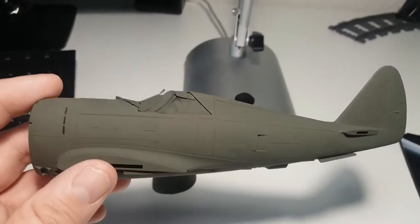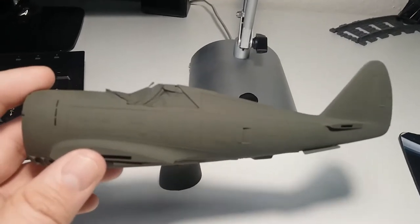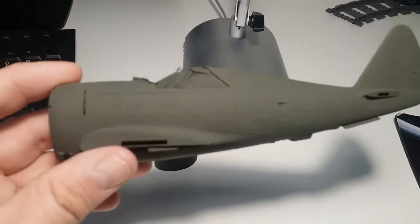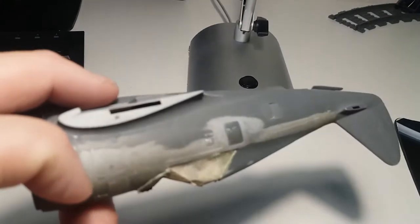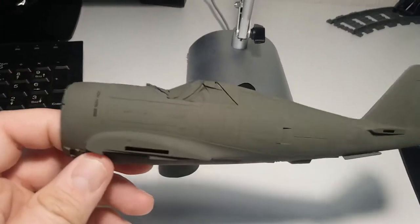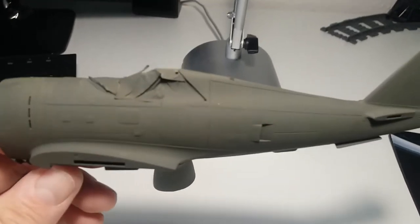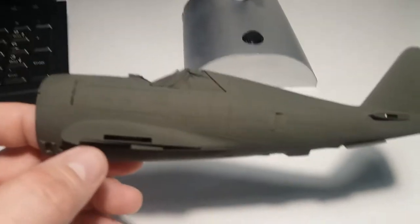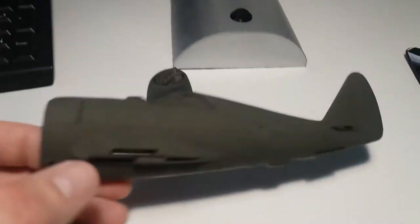Hey everyone, welcome back to another installment on this work in progress for the P-47. As you can see, I have it painted on one side just to give me an idea of how the scriber and the riveter work. They do pretty well, but I need some practice on my side.